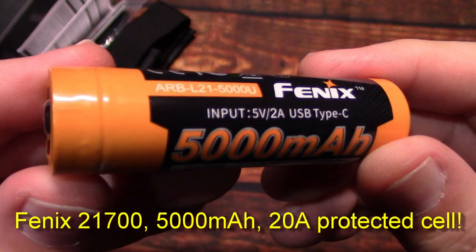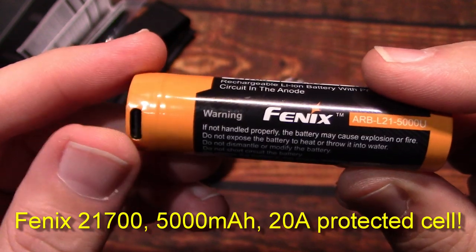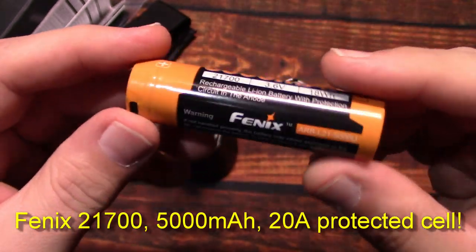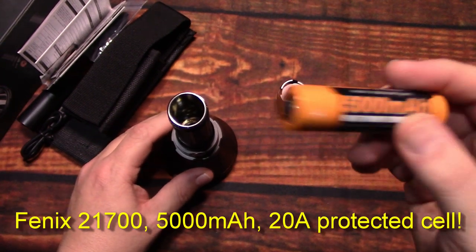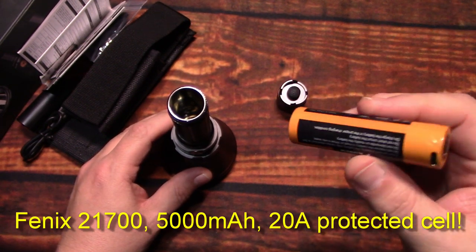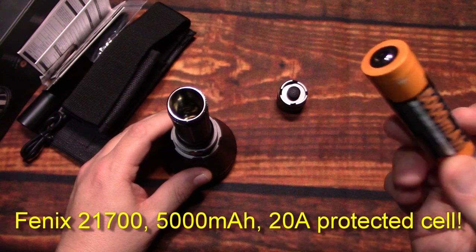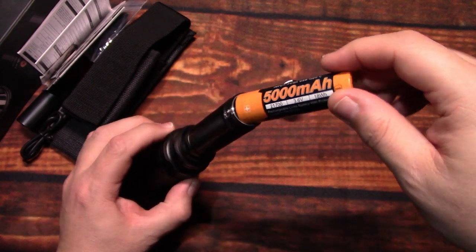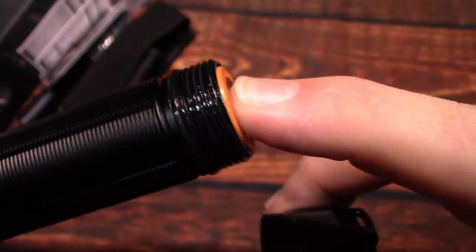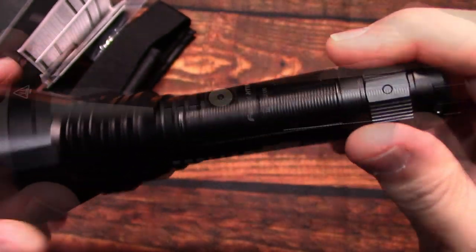This is a Fenix 5000 milliamp 21700 cell. There's a charging port built right into the battery, so you take the battery out to charge it — it turns red when charging, green when finished. This battery provides plenty of power and adds a lot of value to your flashlight because you're ready to go right after you charge it. Brand new models sometimes come almost fully charged so you can use it for an extended amount of time right out of the box. Now going to put this all back together — well-greased threads and the spring is pretty tough so it should provide a good contact.